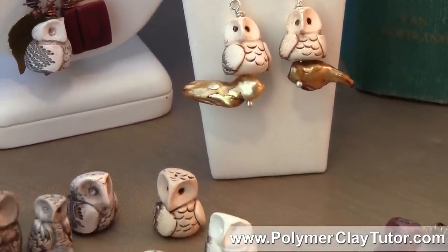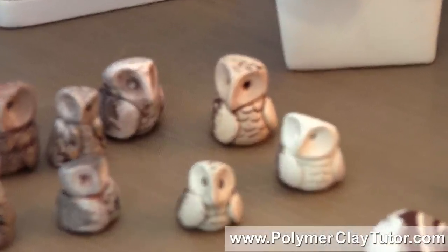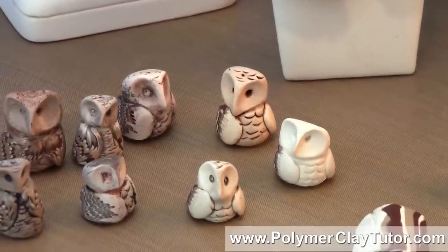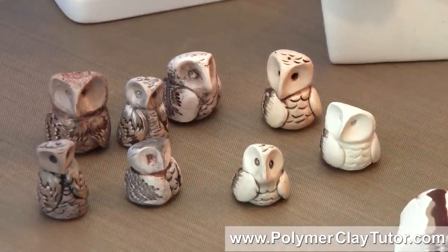Now this little Owl Bead was inspired by an owl that has taken up residence in our neighborhood. I've never seen him, but I hear him in the evening and at night hooting away, just a sweet little guy. The neighbors have seen him, and they say he is a gray owl, but these little owls were inspired by him.